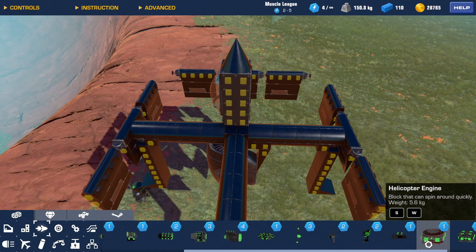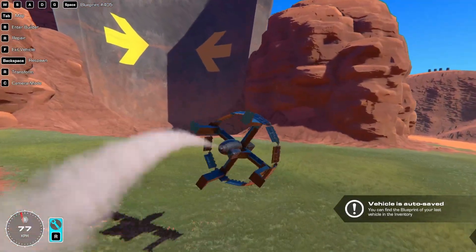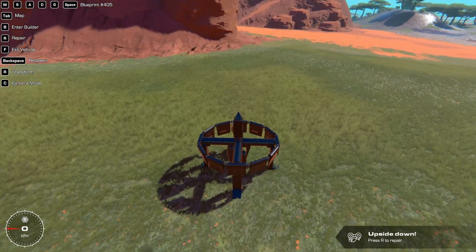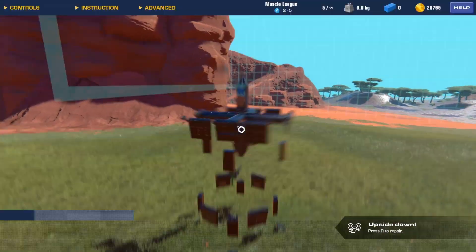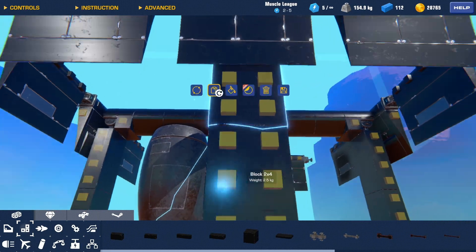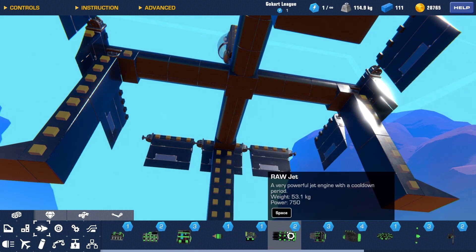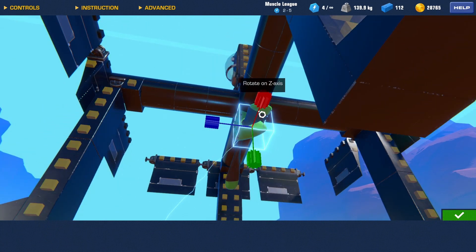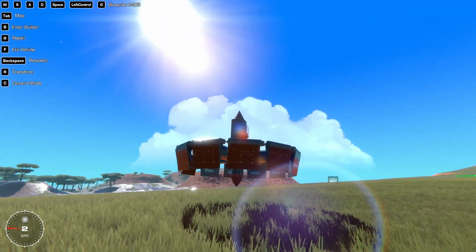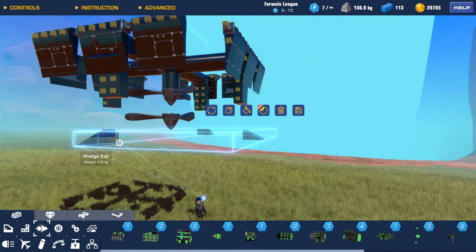So I'm just going to throw on a helicopter engine. Actually, I wonder if the propeller would work — I feel like that would look cooler. Does the propeller provide enough thrust? Not really. Let's double it up then. I'm also dumb — the thrust on that doesn't actually come out of the center of the block, it's a little offset. So I'm actually just going to use propellers. I also need to shorten these landing legs because they're kind of glitching in a bit.